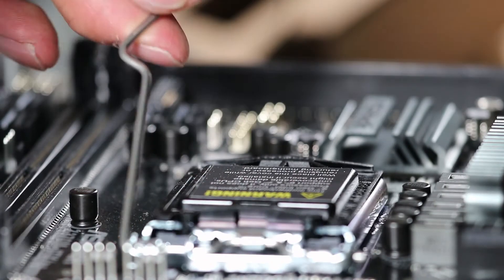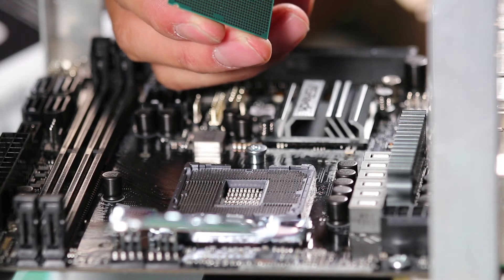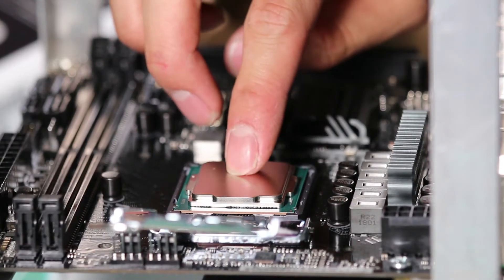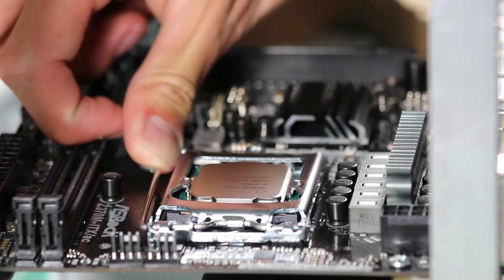The next step was to install the CPU. I got a Core i7-8700K, and just follow the arrows at the corner of the socket. So I clamped the processor in place and continued to install the cooler.